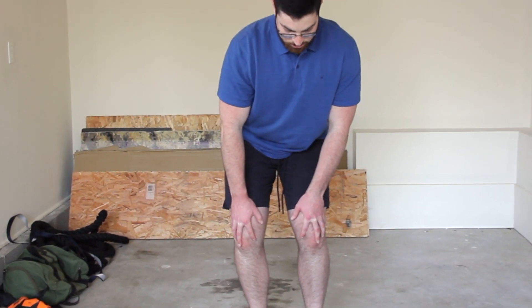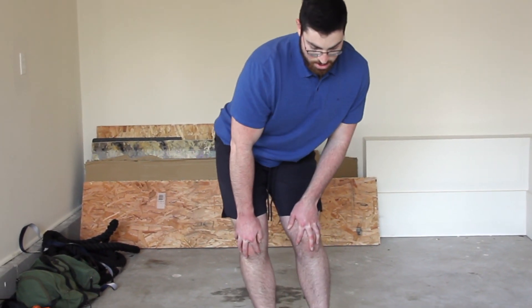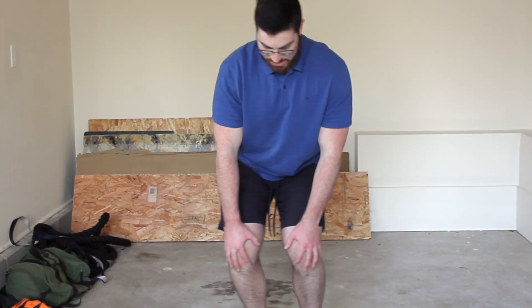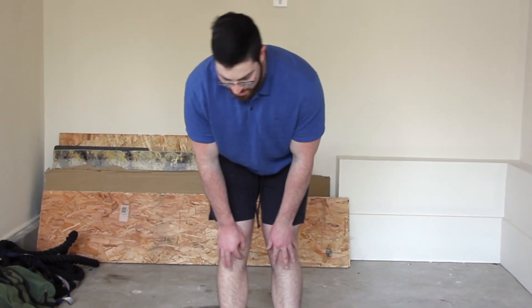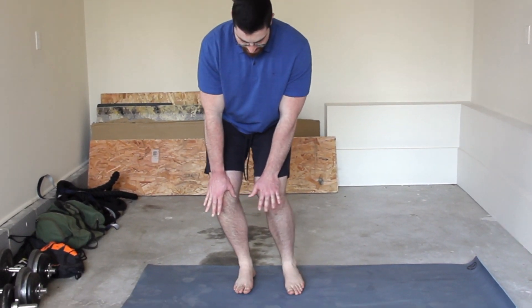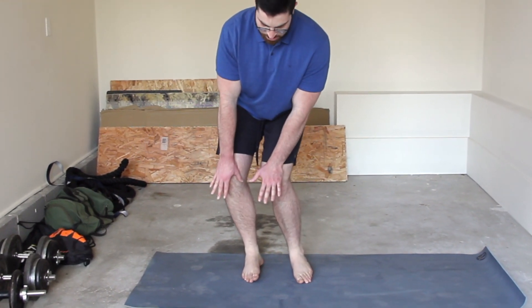Then we're going to rotate around. The hips stay bent the whole time, but I'm rotating the knees around. I'll go about five to ten reps one way, then I'll switch and do about five to ten the other way. As I come around, my knees do straighten, then as I come around to the other side, I bend again — knee straight, come around, bend.